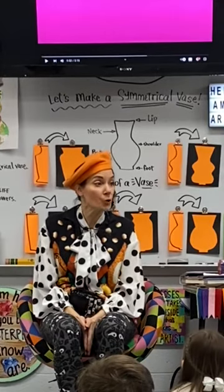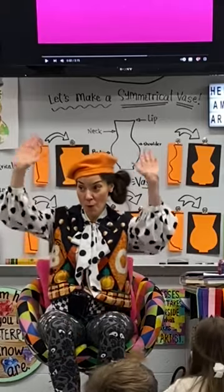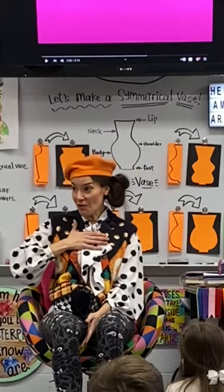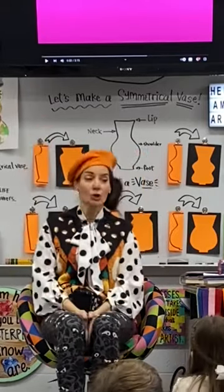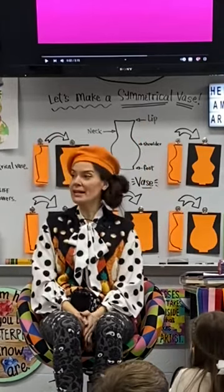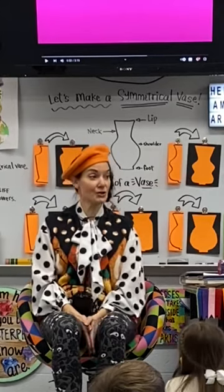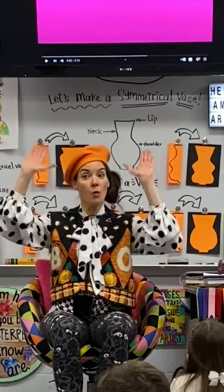Whenever you hear me say self-portrait, this is what you do — whoop whoop! Self-portrait. Whoop whoop! So if I say self-portrait, whoop whoop whoop! You say self-portrait, whoop whoop whoop! You already know what to do. A self-portrait. Whoop whoop! Whoop whoop whoop!